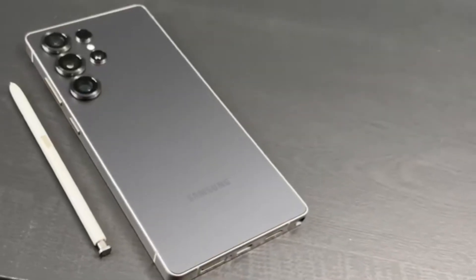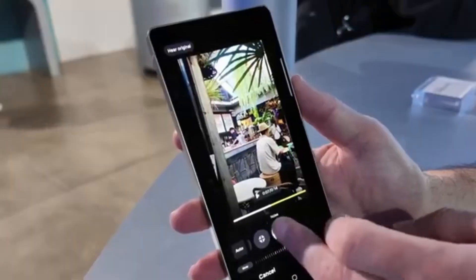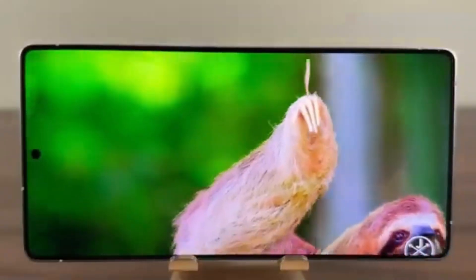Leaks suggest the company will use a pill-shaped camera module that combines three of the four rear lenses in a vertical design. This gives the phone a cleaner, more modern look.